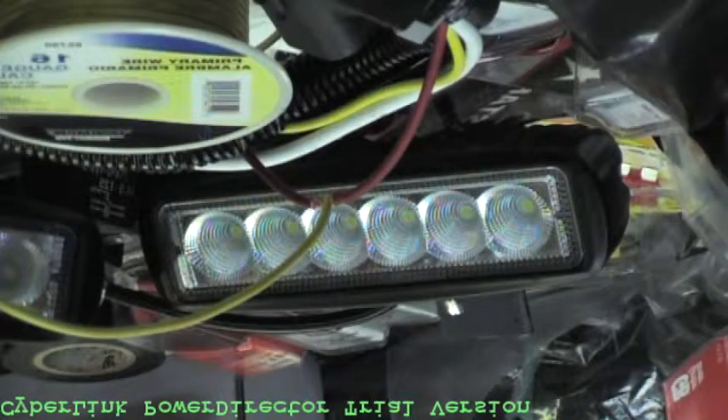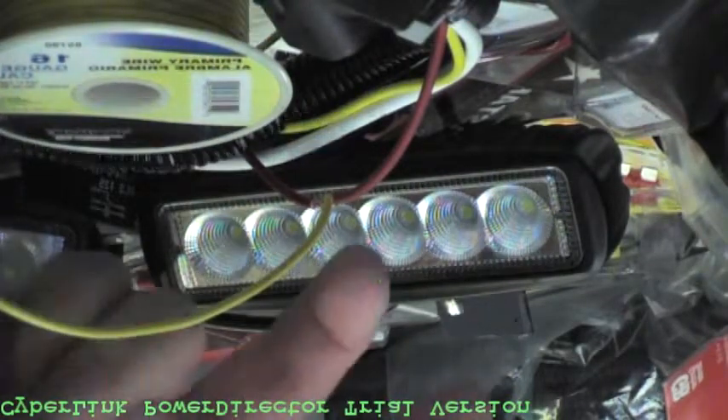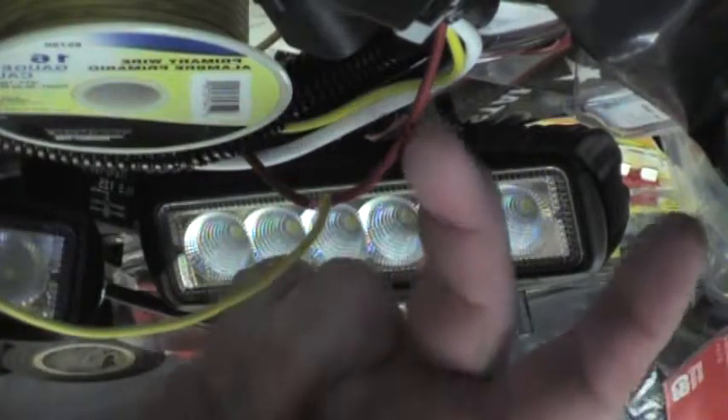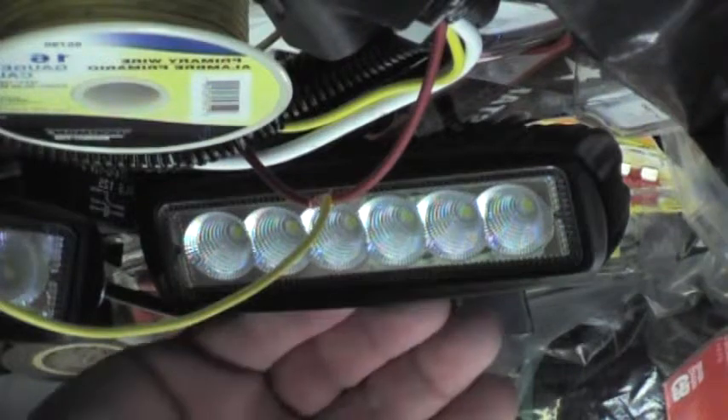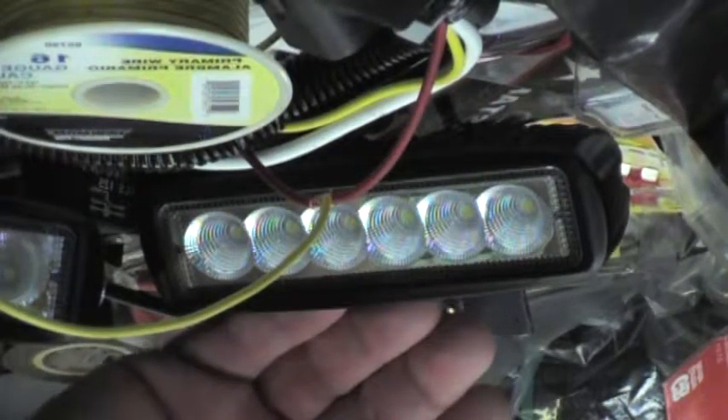Today we're going to solder a T-joint, or T-splice, into the reverse light power wire for my accessory LED backup light system.